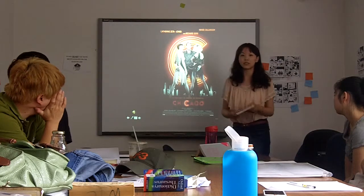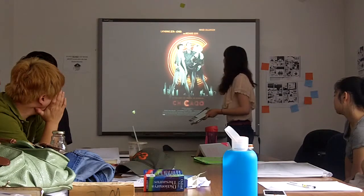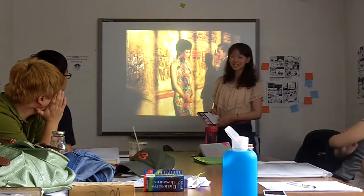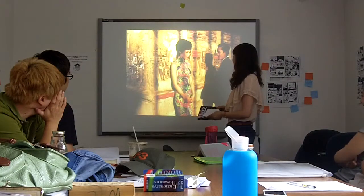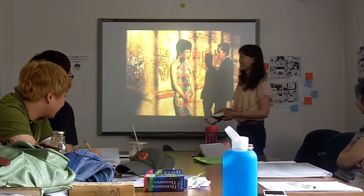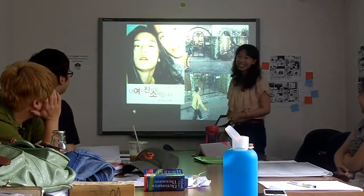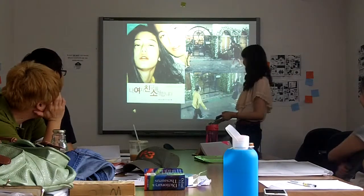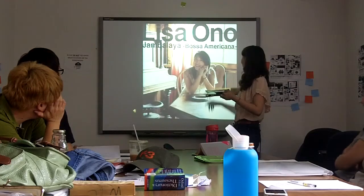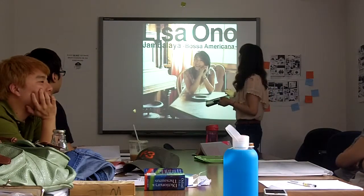Jazz is everywhere in all kinds of movies. Chicago. And this is quite familiar to Chinese audiences. This is from Mexico. But that's not Jazz. That's so cool. And this is a famous person from Japan, in the past.